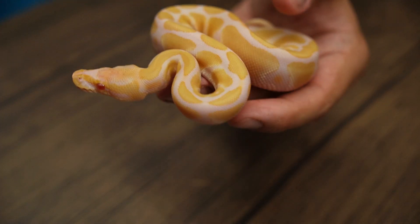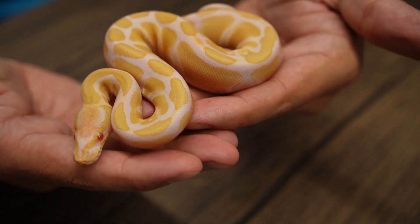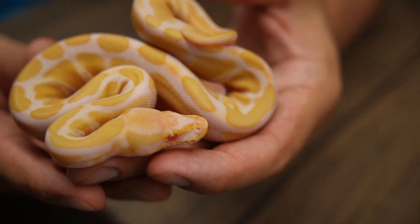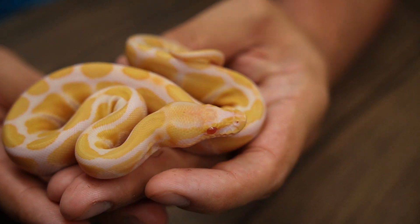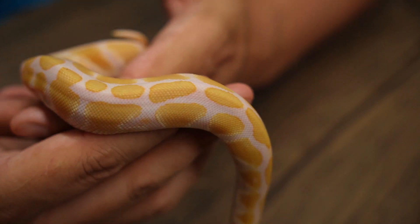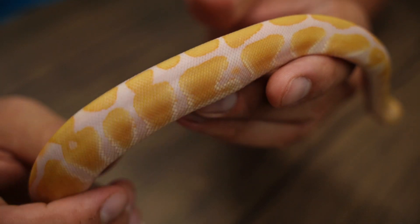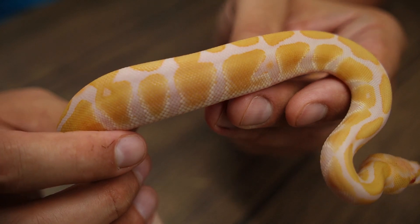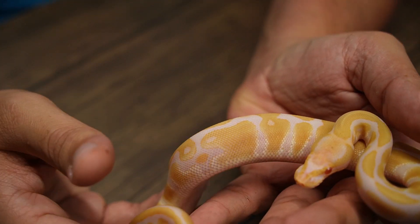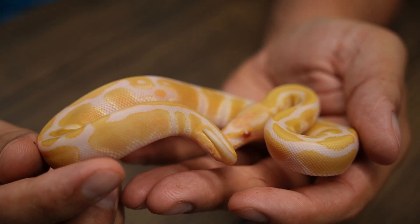Here is baby number nine, and she is a Candino female het for Genetic Stripe. Super pretty, much like the males — really nice yellow-orange color. She does have a little bit more color already creeping through, which is pretty interesting and really colorful. Let's do a fun little comparison here real quick.